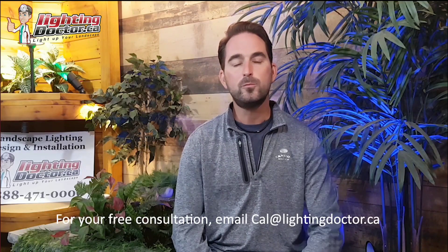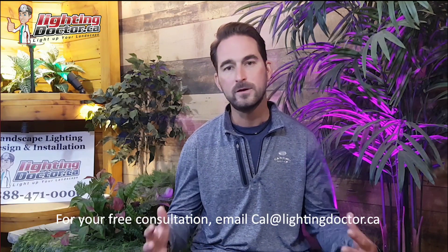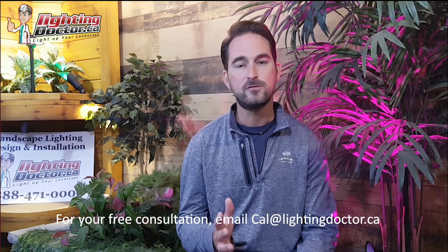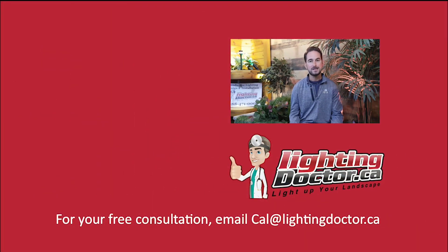Go and check that out at lightingdoctor.ca and I look forward to hearing from you guys. Thanks so much for watching. I really hope you enjoyed that video presentation with some great tips and tools on how to properly and effectively light up your landscape. If you want your own free consultation video, send me an email at cal@lightingdoctor.ca with a few pictures of your property. Be sure to watch the videos after this one for more tips on how to install landscape lighting and light up your landscape the best way possible.